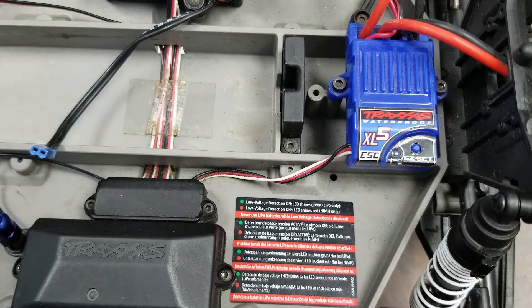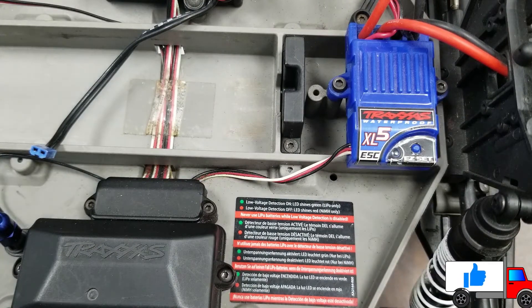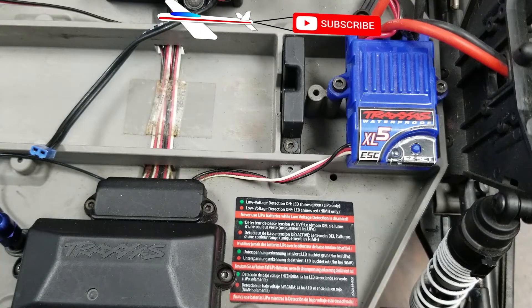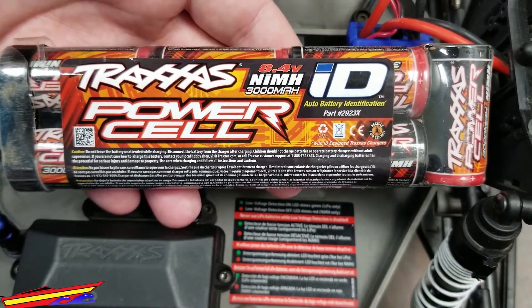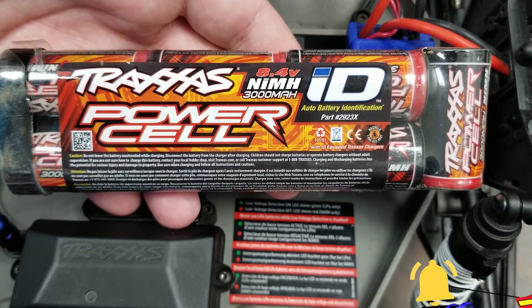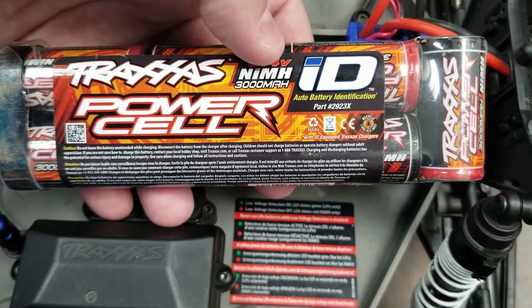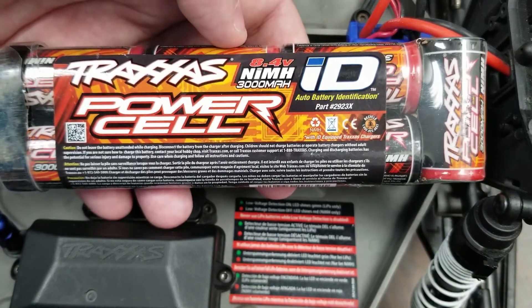We're going to start this video by showing you the difference between a nickel metal hydride battery and a LiPo battery, as most of the errors that we see are caused by running the speed controller in the incorrect mode for the battery you're using. This is a nickel metal hydride battery. It features rounded corners, and that's its most prominent difference between the lithium polymer and the nickel metal hydride. You'll also see that printed on it is the battery chemistry type, so you can look very easily at your battery and determine which one you have.